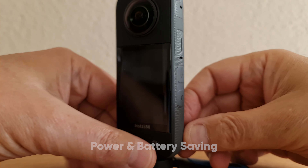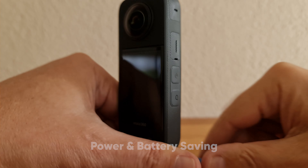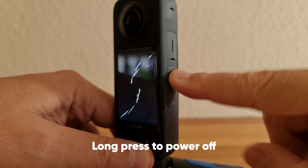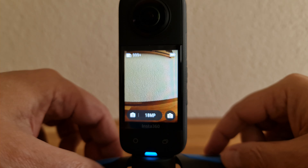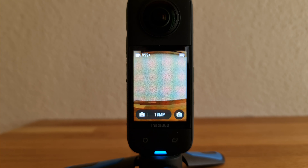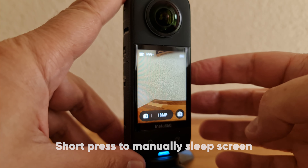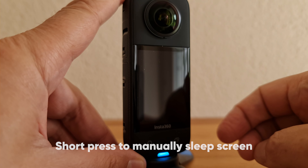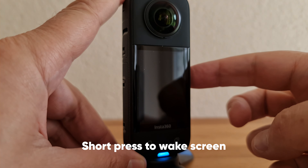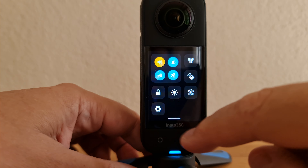To power on, simply press the top button on the side. The X3 has two power saving methods: after a set time with no activity it will turn the screen off, and if the camera remains inactive the X3 will power off completely. By default, it's set to one minute before sleeping and three minutes before powering off completely. If the X3 goes to sleep, tap the power button once to wake it up. To change the times for auto sleep and power off, swipe down, tap the settings cog, and scroll down to auto sleep.